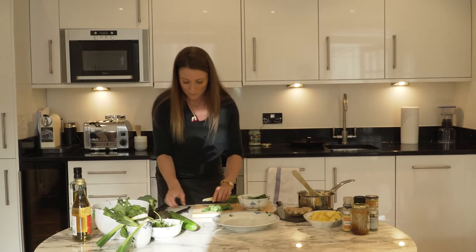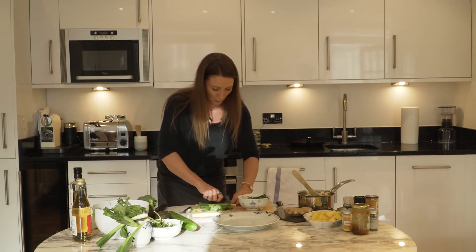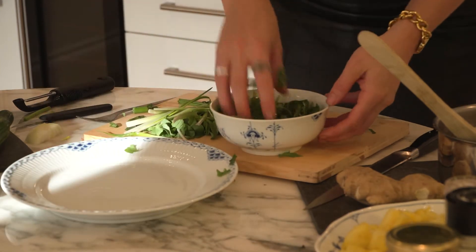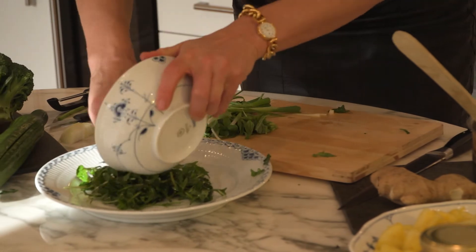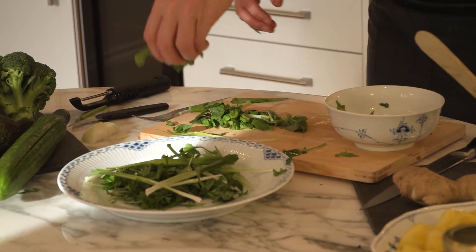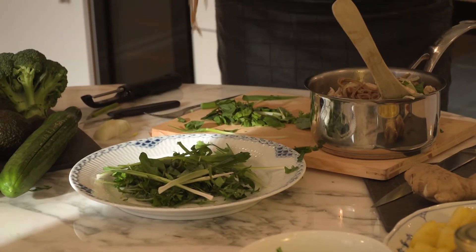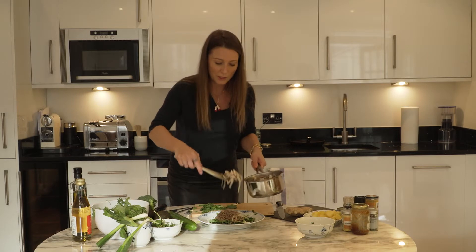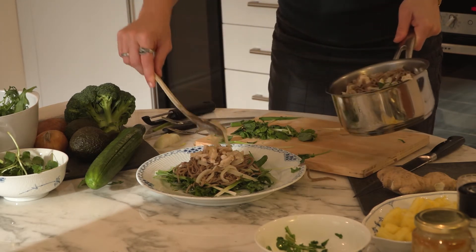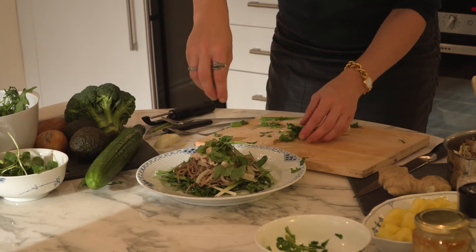Take a couple of spring onions, top and tail them, then just score them all the way down the middle and just tear them up like that as well. So we're going to put the base of our digestive aid onto the bottom of the plate. We're then going to sprinkle some spring onions around it, add a little bit of basil, then add a layer of buckwheat noodles — they're gluten free — and then top it with our lovely chicken with the asafoetida spice acting a little bit like garlic and our lightly cooked onions in coconut oil. We're then going to sprinkle another layer of basil on top for total flavor.